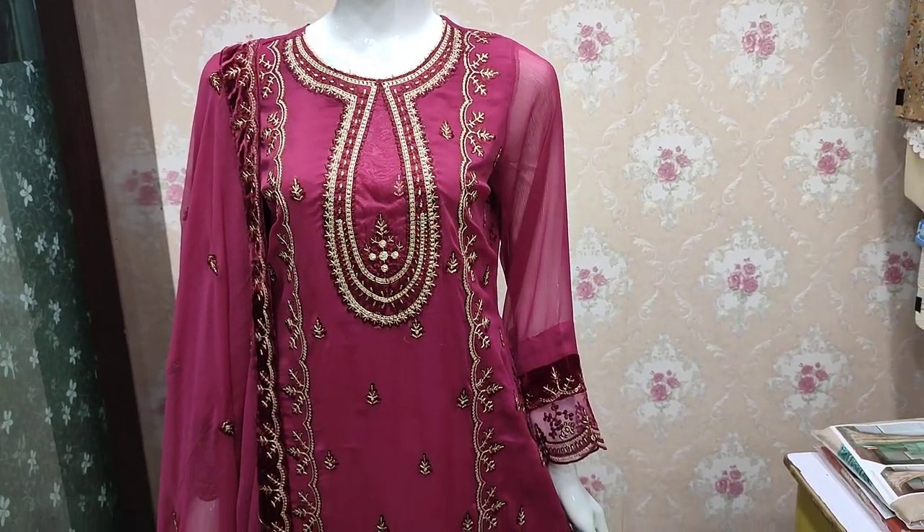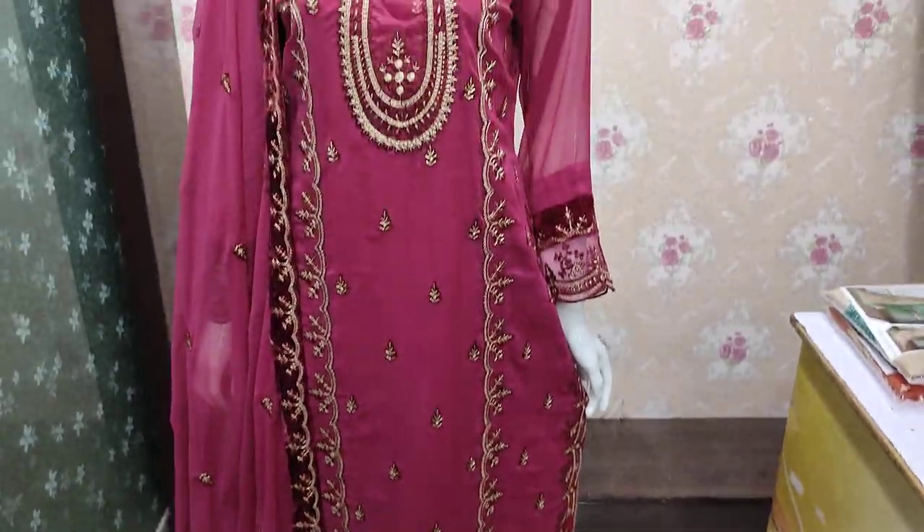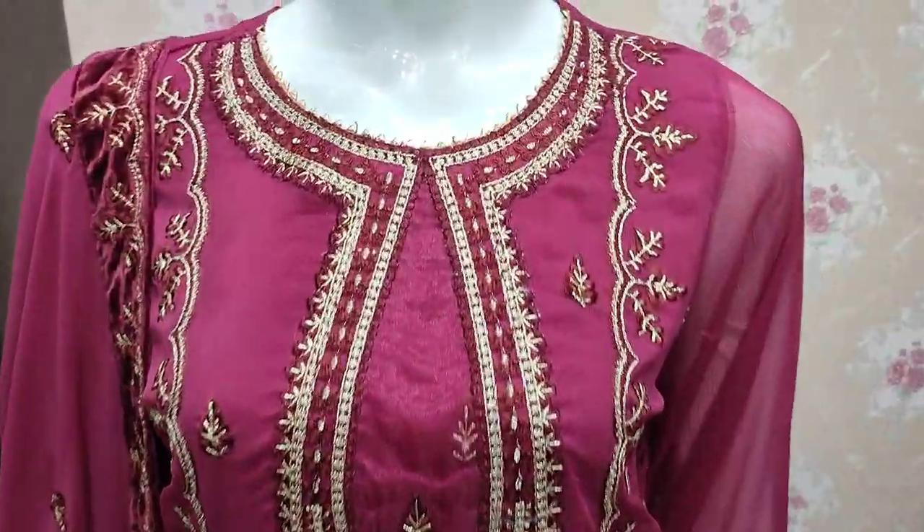Assalamu alaykum everyone, Abdul Qadir here. The Thakafat collection is available in Shifun. This is the stitching style.